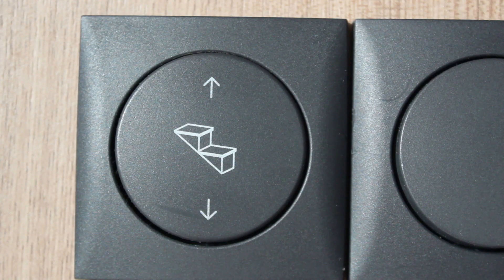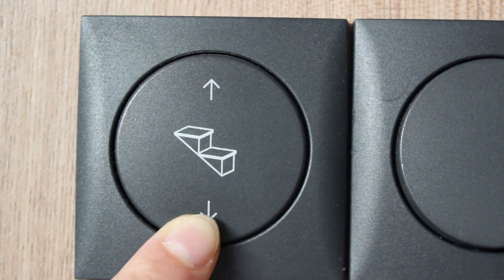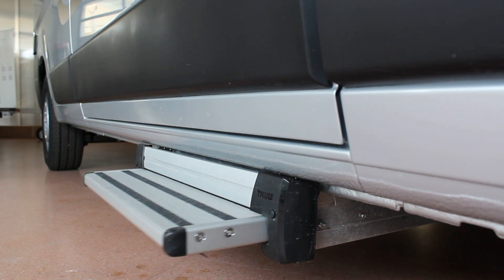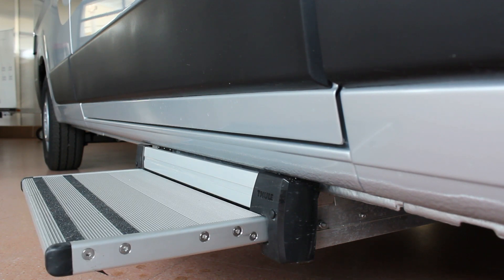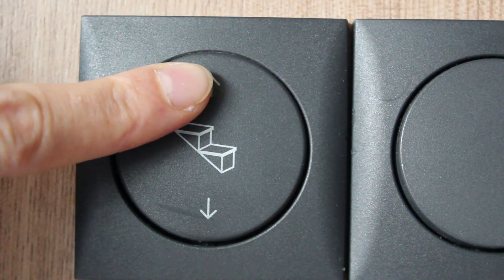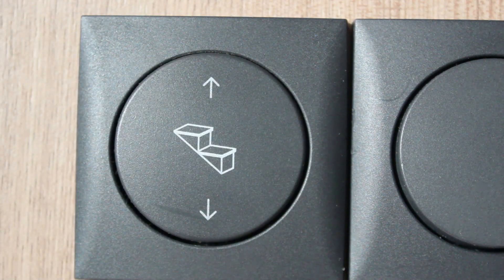El interruptor para usar la escalera se encuentra en la zona de ingreso, cerca de la puerta. Para sacar la escalera, pulsar por abajo el interruptor y tenerlo pulsado hasta que la escalera esté afuera por completo. Para volver a cerrar la escalera, pulsar por arriba el interruptor y tenerlo pulsado hasta que la escalera esté adentro por completo. Cuando se pone en marcha el vehículo, la escalera se cierra automáticamente. Está prohibido jugar con el botón de la escalera.